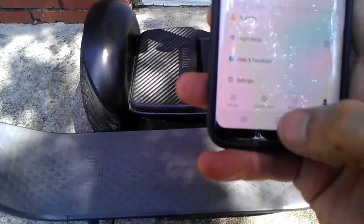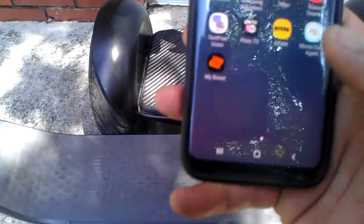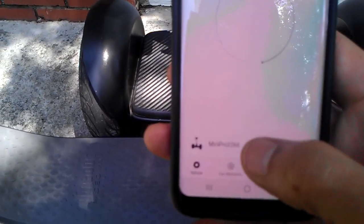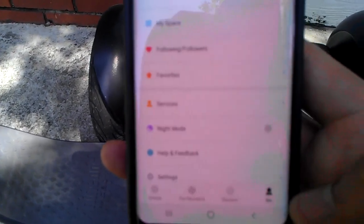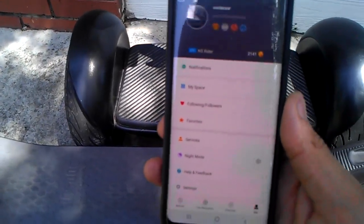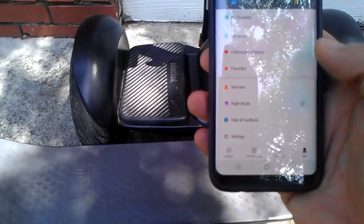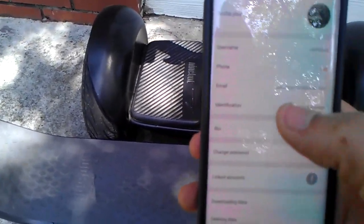If you're having issues with the app reading your mileage, you just have to shut it off, close the app a couple of times, rescan, or you can log in and out in the settings. You just have to do that while you're riding and eventually it'll read the mileage. Make sure your GPS is on, make sure you're signed in, and make sure your unit is logged into the app.